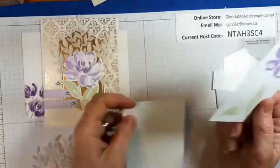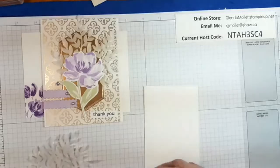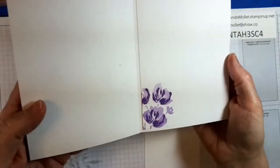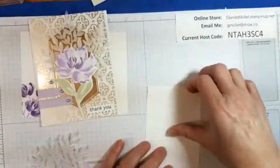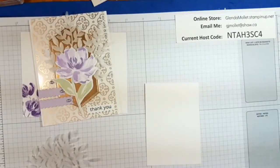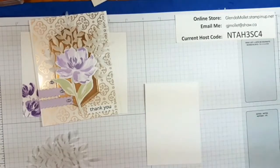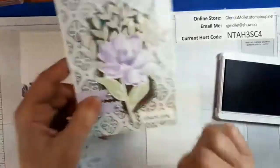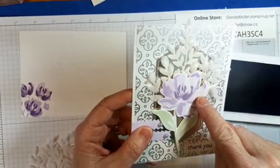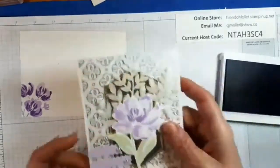You have a piece of white to do your stamping on. We'll stamp the inside and the envelope as well. I'm going to start with Highland Heather — full strength Highland Heather. So it's Highland Heather in the background stamped off once, then Highland Heather full strength, and then that's gorgeous grape in the middle.